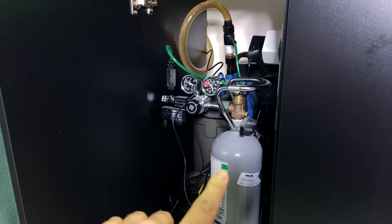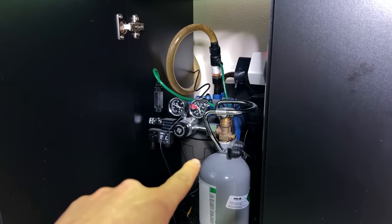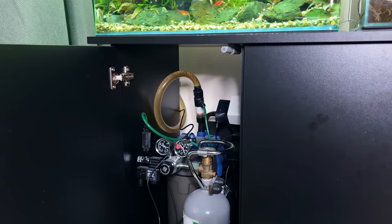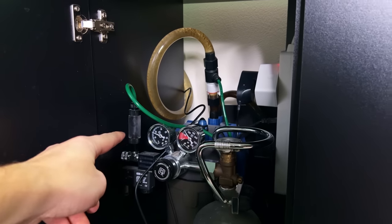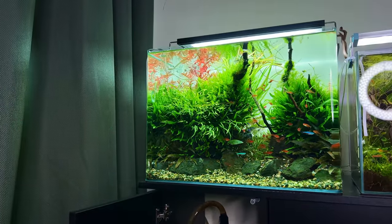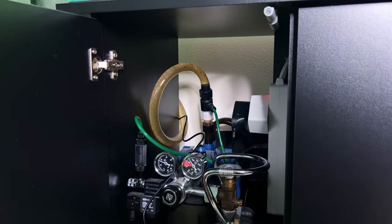Let's first look at the current situation. I have a 2kg pressurized bottle and a CO2 Art regulator. Behind it we have an Oase Filtosmart 300 and I'm using an inline CO2 Art diffuser. So CO2 comes out through here, goes through the screen tubing into the inline diffuser, and then it goes up and comes out of the glass lily pipe. I want to remove the inline diffuser and replace it with a CO2 reactor.